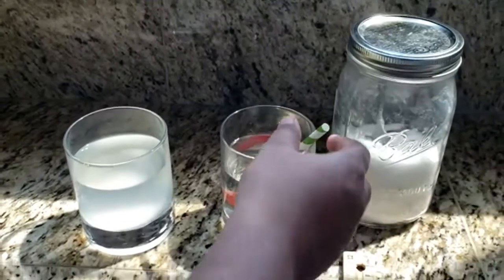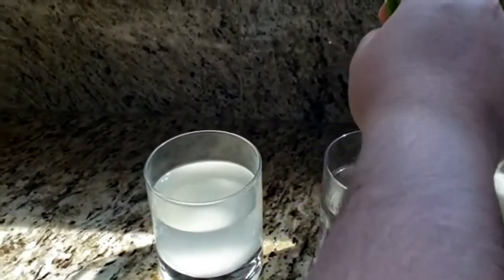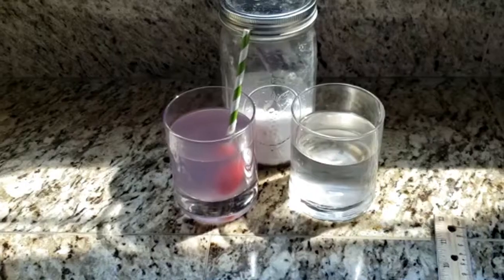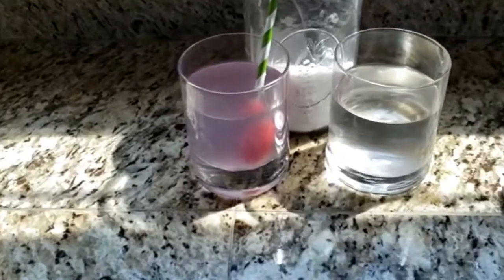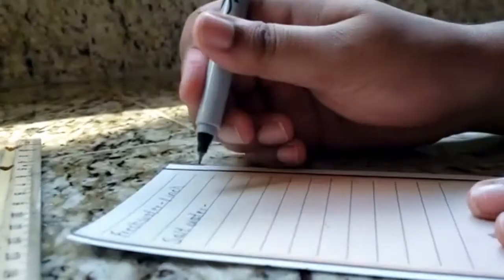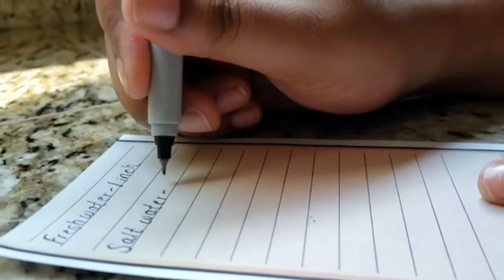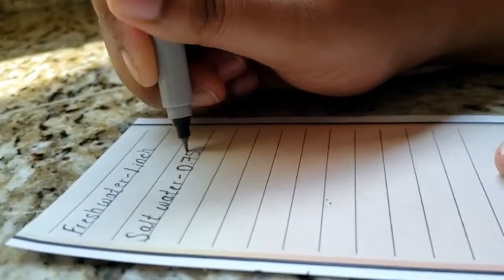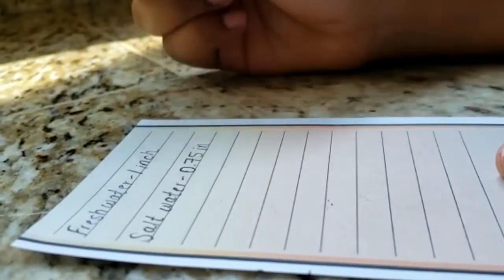Now let's take the hydrometer and place it in the salt water. Wow, it's floating! Remember to record your results. In salt water, our hydrometer was floating at 0.75 of an inch — three quarters of an inch.